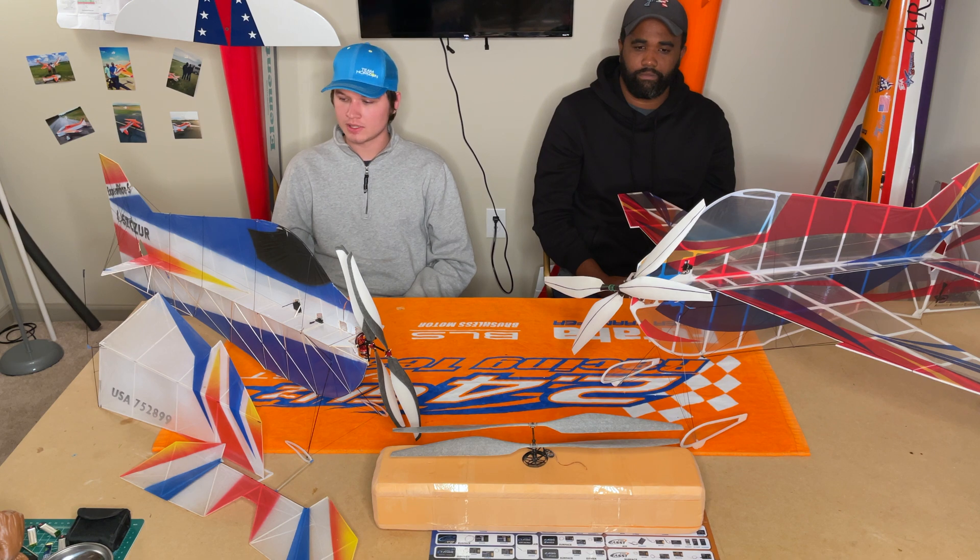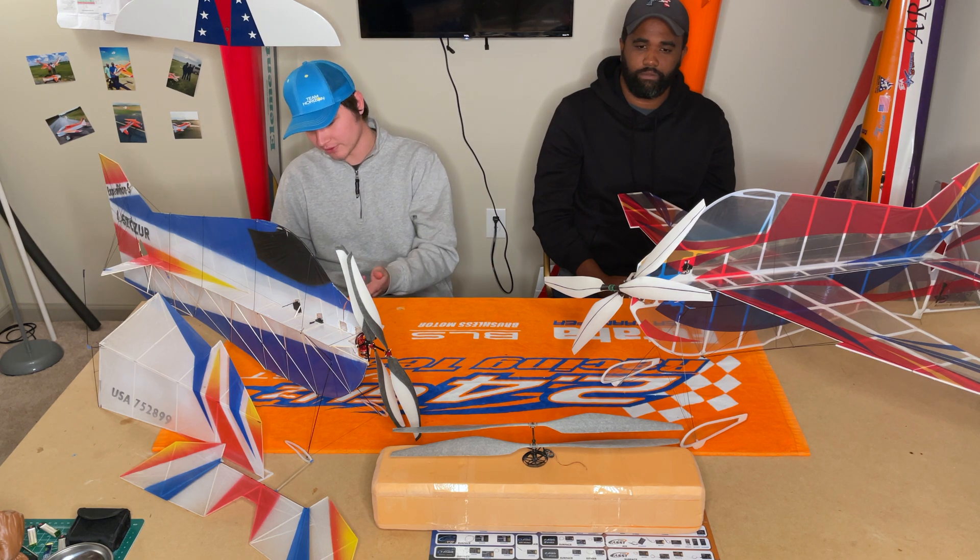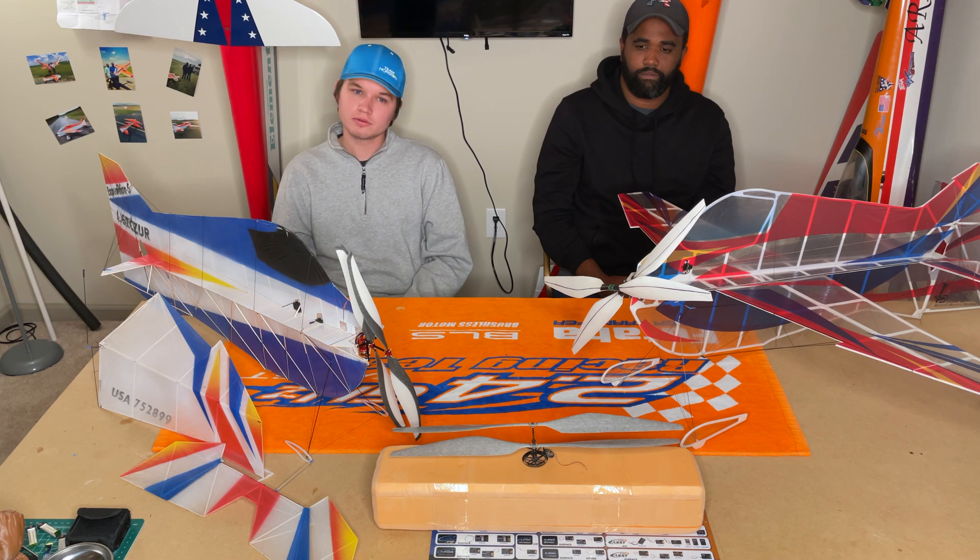In general we try to keep the equipment as light as we can. The receivers we're running are a quarter to half a gram. The speed controllers we're using are 0.2 grams. So every single gram on these airplanes counts, especially in the building process. Because even adding glue to certain spots — here's a quarter of a gram, here's a half a gram — next thing you know your airplane's six grams heavier than you want to be.